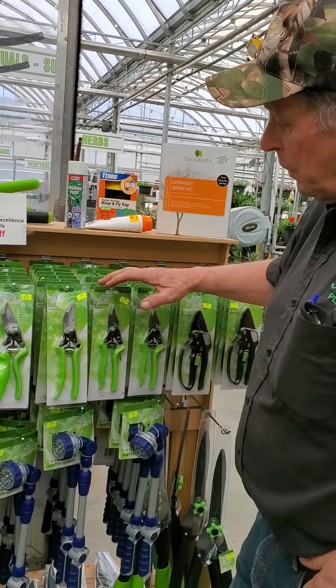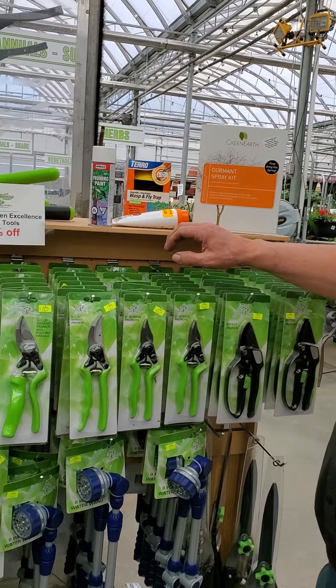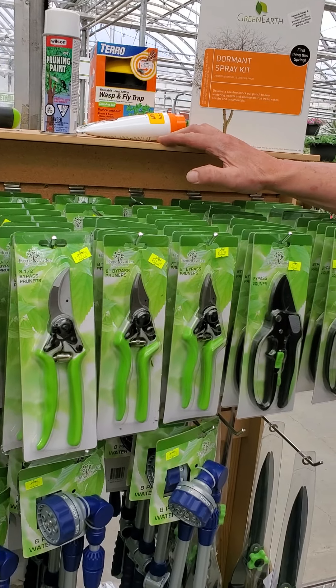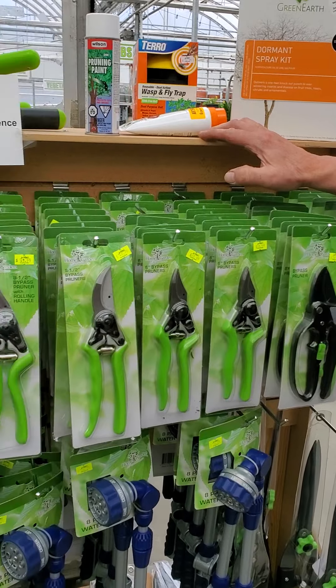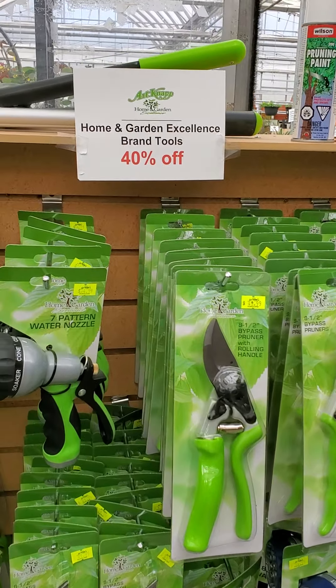For the evergreens and for the flowering shrubs, we can use hatch shears, as we call them. You have the manual ones or you can buy the automatic ones. When you have very little to do, the manual one is very good.